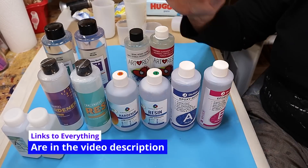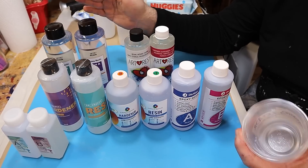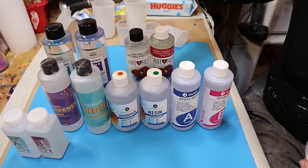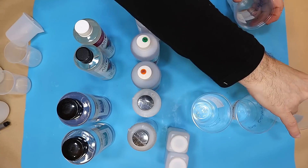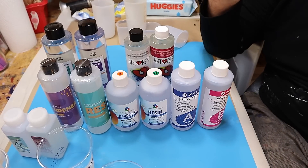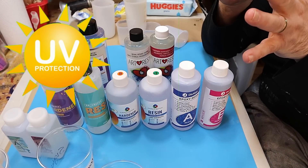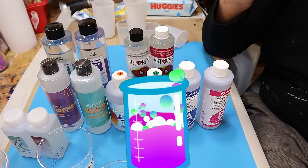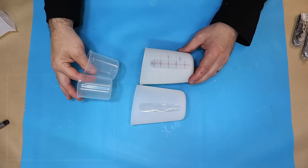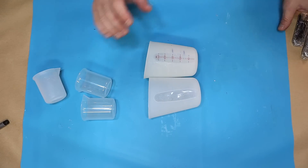All I'm going to do is mix them up. They've all been sitting in the same room for the same time, so they're all at the same temperature. I purchased these about a month ago. I'm going to mix them according to their instructions, then leave them to cure. Then we can look at how well they perform for UV protection — I'm going to leave them outside in the sun — how well they disperse bubbles, and I'll also do a price comparison in British Pounds and American Dollars.